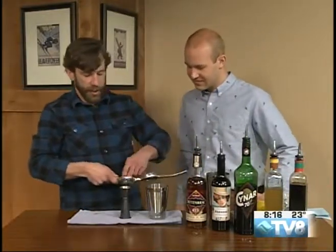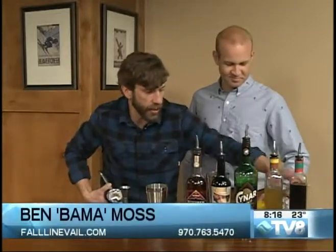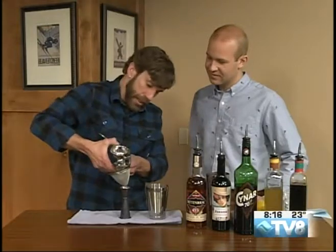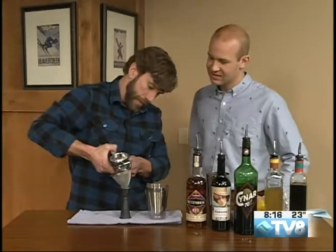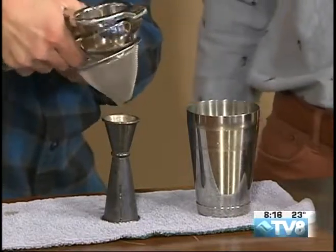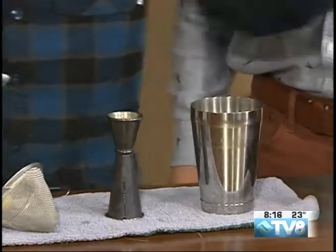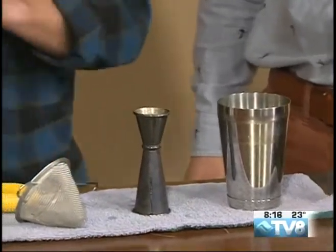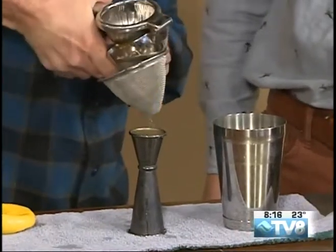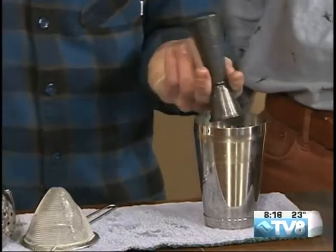Now we're going for the lemon — fresh squeezed lemon. We fresh squeeze all of our juices daily: lemon, lime, grapefruit, orange. That makes a huge difference in cocktails. Here we go with the lemon press, straining out the seeds. In with the fresh lemon juice. Usually a full ounce is about a half lemon, depending on the size. And that's the tart element.